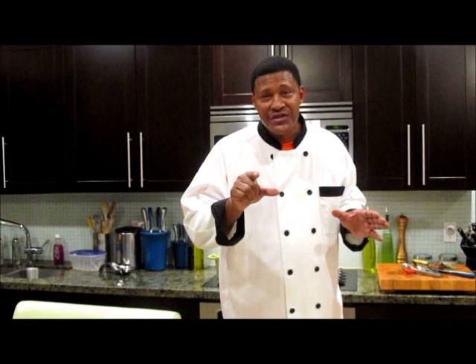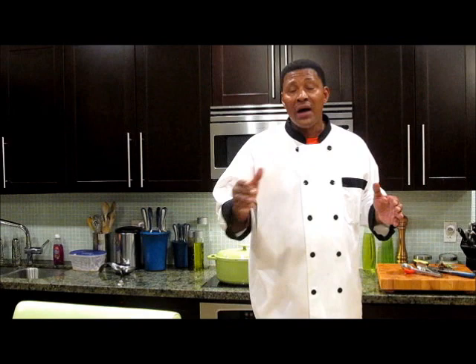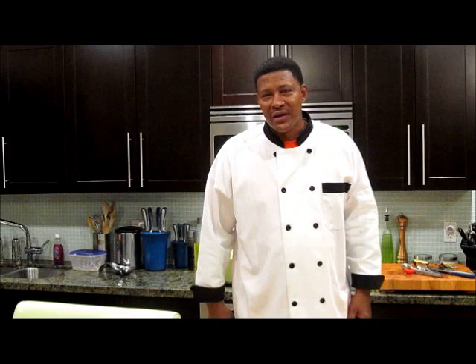This is Chef Emanuel. Thanks for joining me. Please bookmark my site, The Soul Food Chef. I'll see you next time when we will cook another healthy, nutritious and delicious soul food classic. Until then, I'm Chef Emanuel — I'll see you.